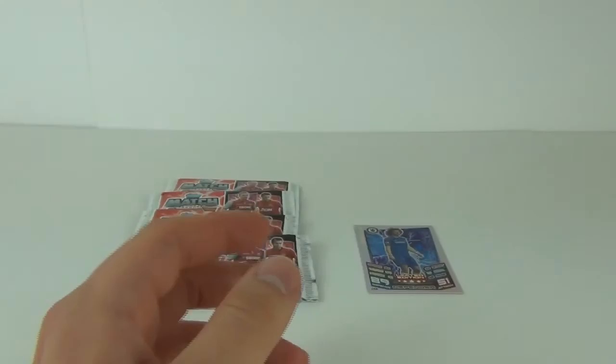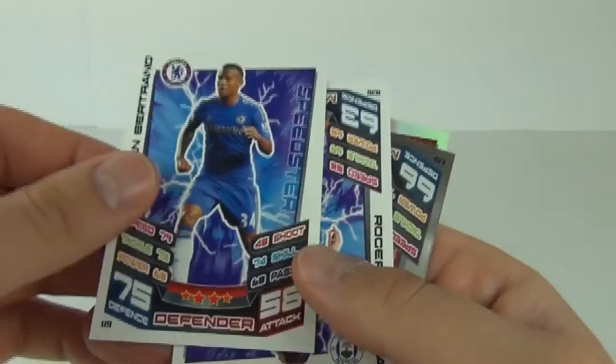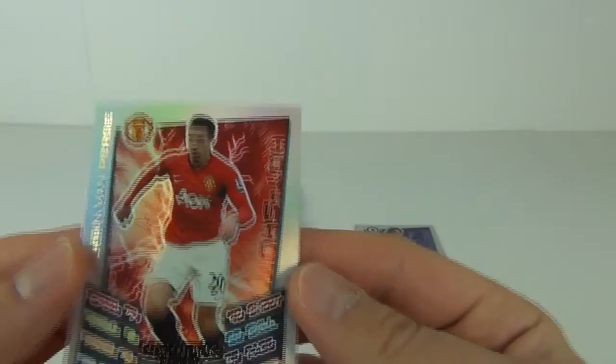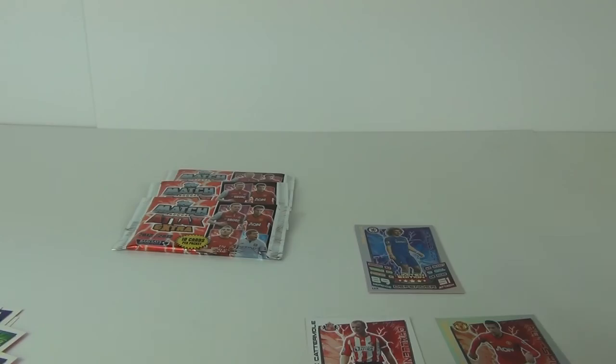If you were to buy these packs separately they cost one pound each and you get 10 cards in each pack. Let's skim through all of these — there's a manager card, some standard cards, a new signing card, and another new signing card. We get a mirror foil captain card which is Lee Cattermole, and our rainbow foil card is a Hat Trick Hero — Robin van Persie. That is a pretty nice card to have.